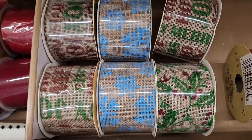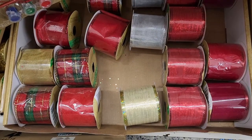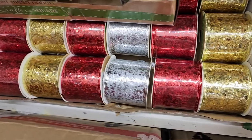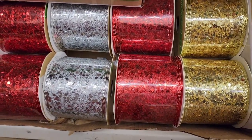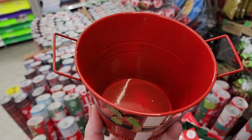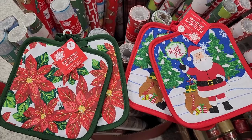Nine feet on this one too. Nine feet on this wide ribbon. Twelve feet on this sparkly beautiful ribbon. And this is adorable — pot holders and you get two.